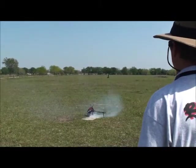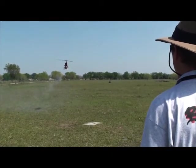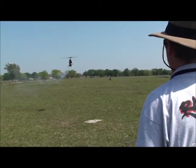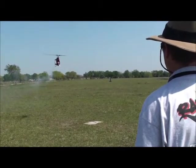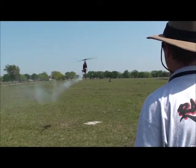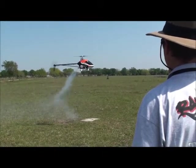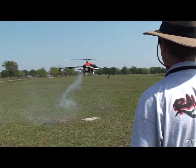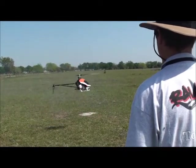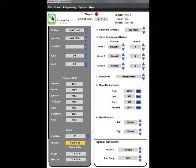Now I've got the gain intentionally set too high at about 75%. As I punch the aileron, you can see it starts to oscillate. Another place you'll notice too-high gain is during tick-tocks or roll flips — you'll see it oscillate through the flips. At this high gain, fast-forward flight would likely oscillate on aileron too. As I punch the elevator, you can see it continues to oscillate. I tend to keep my flight control gain around 55 to 60%, usually 10 to 15 units below where it'll oscillate.